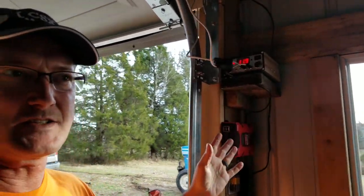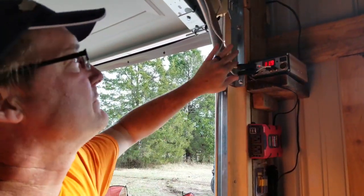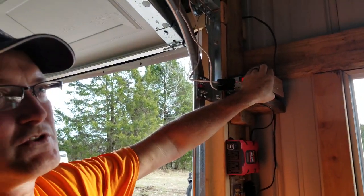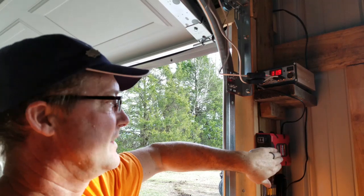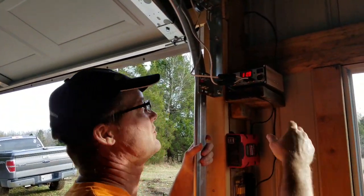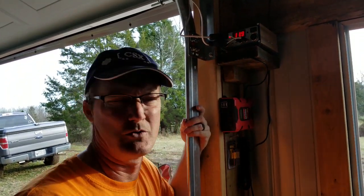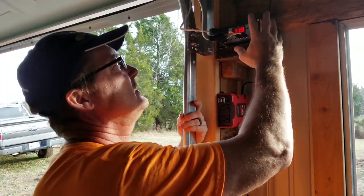We just got the system installed. The sun's going down so we only have about 11.9 volts right now, which limits what it'll run — it won't run the inverter at this level. Earlier today when we first got here it was showing 14.5 volts or so, so earlier in the day we had plenty of power.